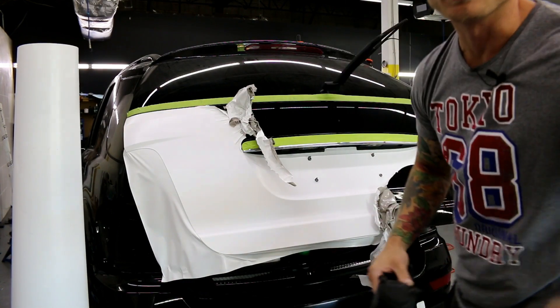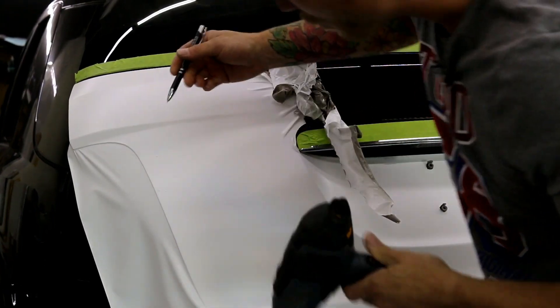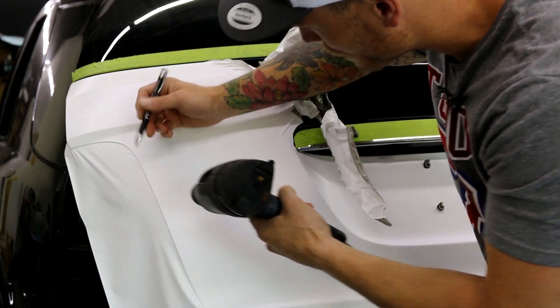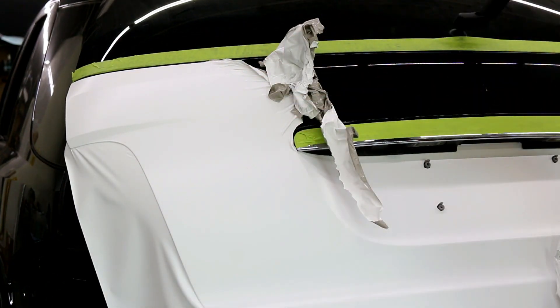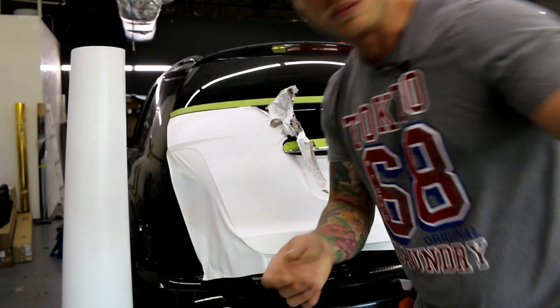When these bubbles happen like this, we can't actually get them out. I can sit here with an air release tool — you guys can see them, I'll zoom in a bit. On a bumper this is going to be a nightmare. You can see them here, here, here. Even with an air release tool, the glue buildup is so intense that they still show through.